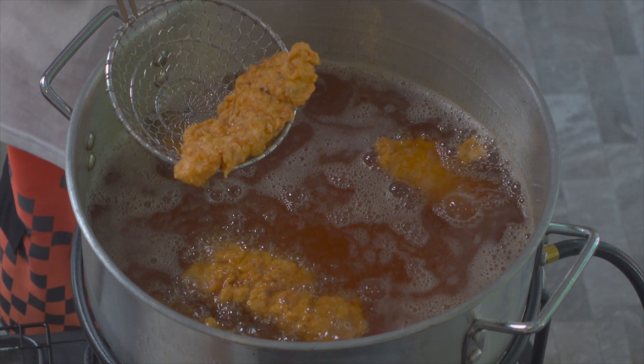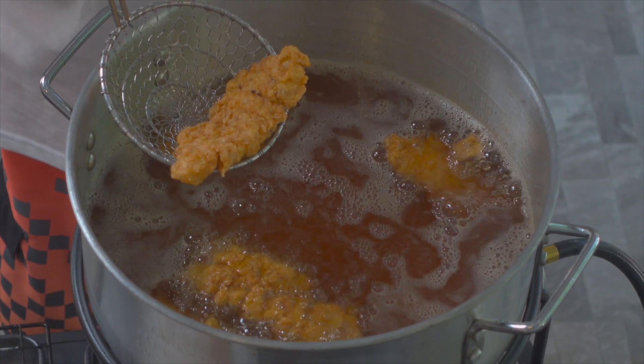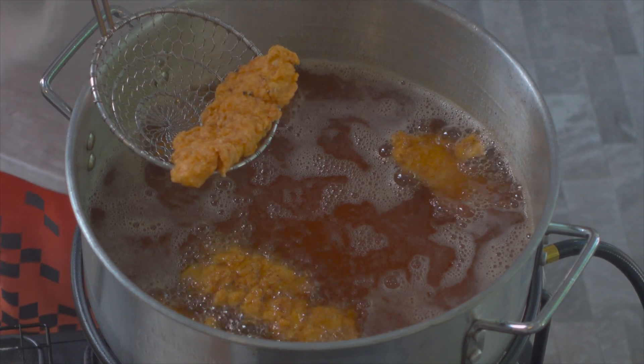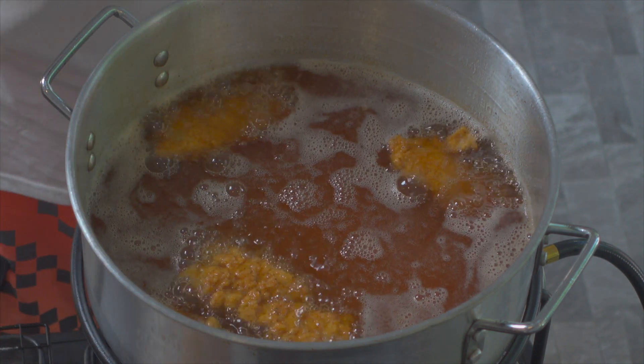This is a spicy, crispy chicken strip. Chicken, as my grandson Emmett would say — but any way you say chicken, it's going to be delicious. Let these drain.